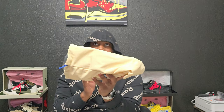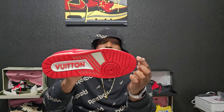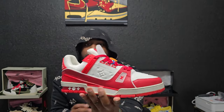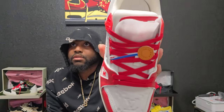These also come in a dust bag with LV on it — classic. Straight to the shoe — the materials are once again on point. On the bottom you've got the pattern with the LV logo right there. Branding on the lateral side is on point, branding in the middle, and on the forefoot you've got branding there as well.